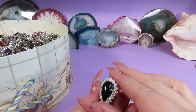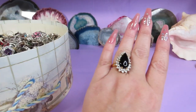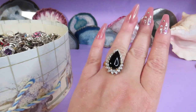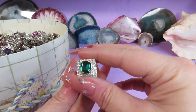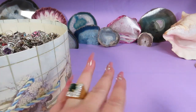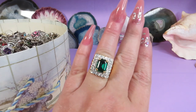Here is a black stone with clear stones around it and gold-tone metal. I don't see any marks — looks like a teardrop, isn't it pretty? Here is a beautiful green stone cocktail ring. I can see a mark — this one is 18-carat gold-plated. Smaller size but it's just gorgeous, the green color is gorgeous.